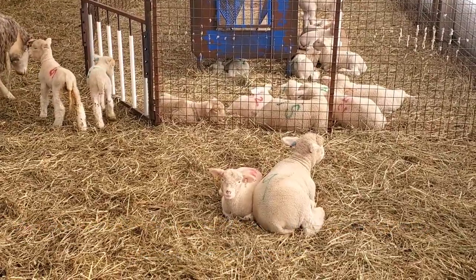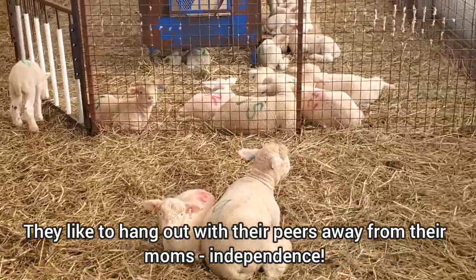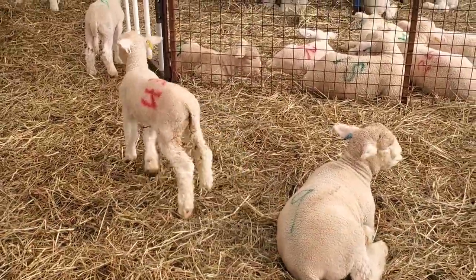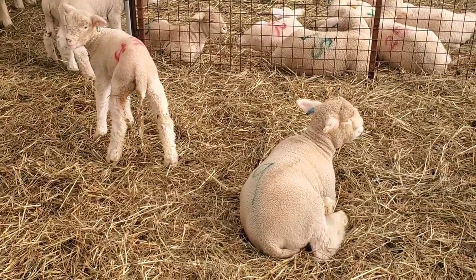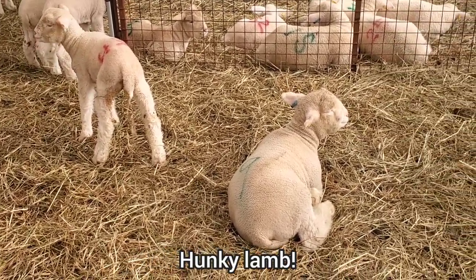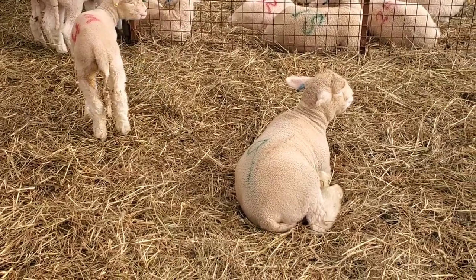That ram there is number 9. The one next to it is number 43 — quite the size difference. But that's a nice hunky little ram for somebody. When he gets bigger, someone will pay attention to see how he grows on.